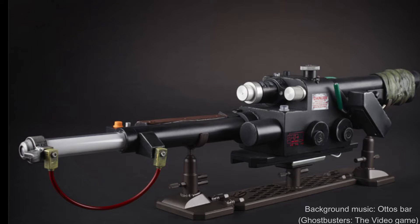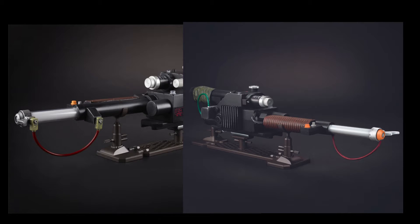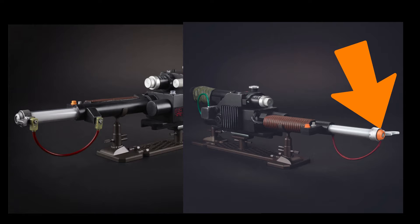Hey everyone, recently Hasbro has changed something in the Neutrona Wand. And the first thing you'll obviously notice if you look at them side-by-side, they changed the barrel tip from silver to orange.